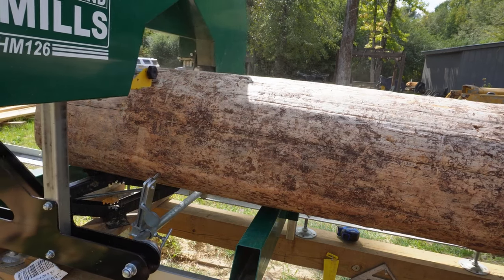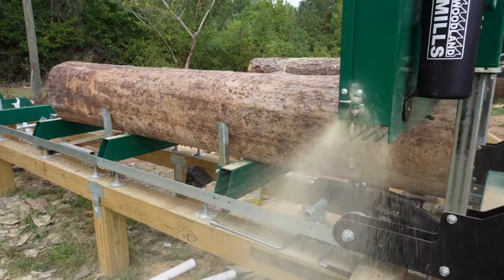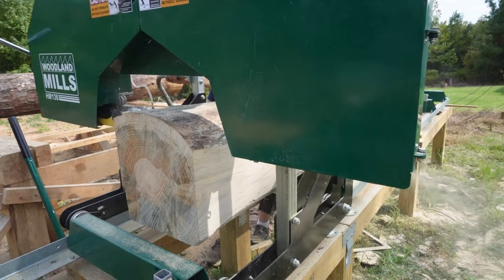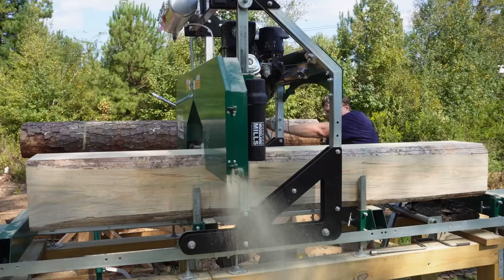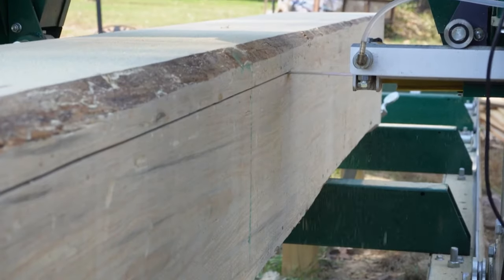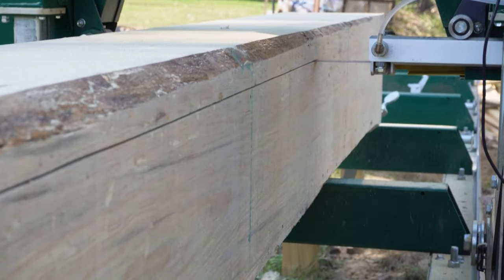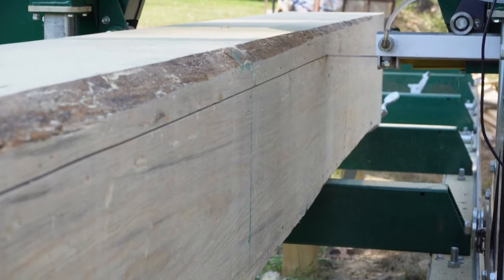About a year ago we decided that we wanted a sawmill. We researched it and finally made the decision to order the HM126 from Woodland Mills. We saw a lot of good reviews about their customer support, and the price was in the right neighborhood for us.